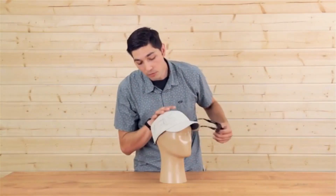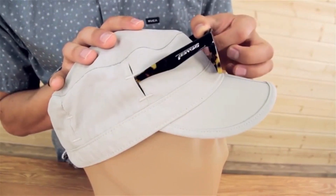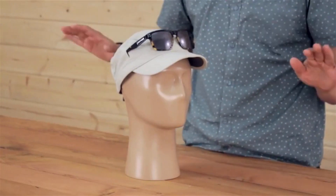We also feature two ventilation panels on the side here, but they also double as a sunglass lock technology. Simply slide your shades into place here — they lock up there, and they are not going anywhere.